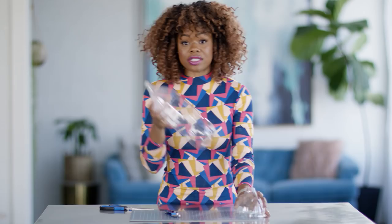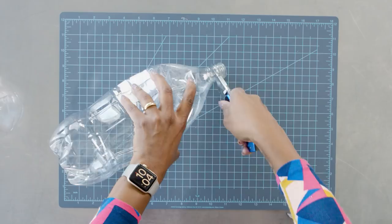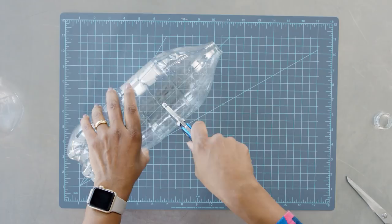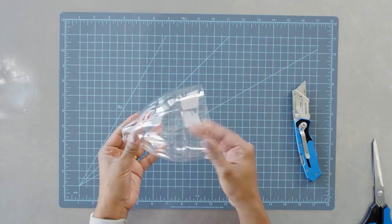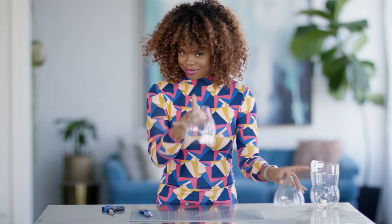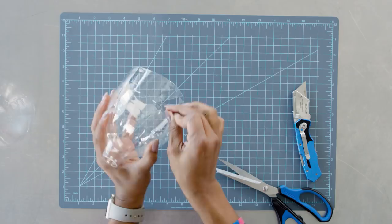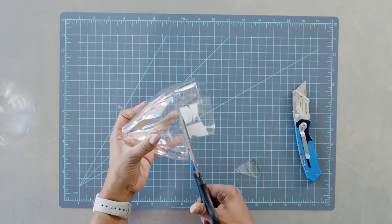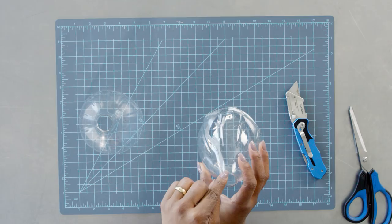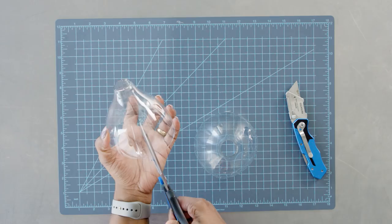Then we will start on our second bottle. We will be cutting the first part just like we did in the first bottle, but the second part will be cut differently, so make sure you're paying attention. Same thing — we're going to cut the bottle in half. Now for this second bottle, instead of cutting at the bottom ridge, we want to cut at the top ridge, and what's going to happen is these two are going to fit together — just wait for it. Our next step is to find the natural connection that the bottle maker made: a seam in the bottle that goes all the way from top to bottom. We're going to follow that seam, and this is going to be how we're going to wrap it around the lamp stand.